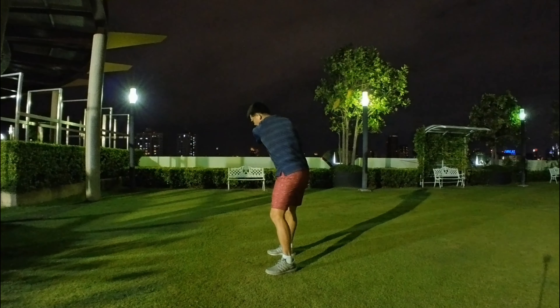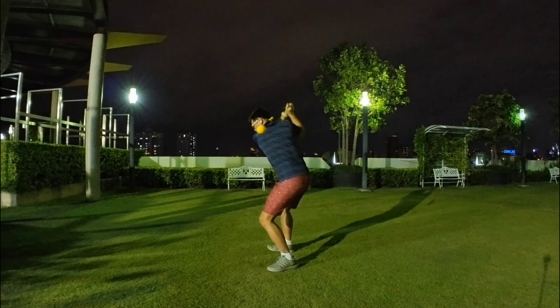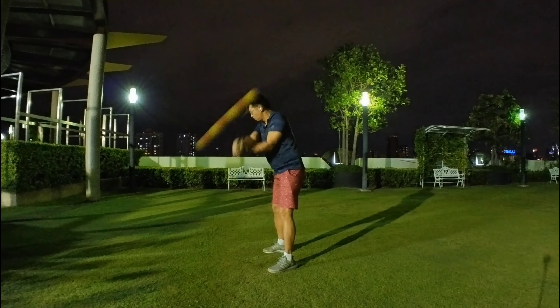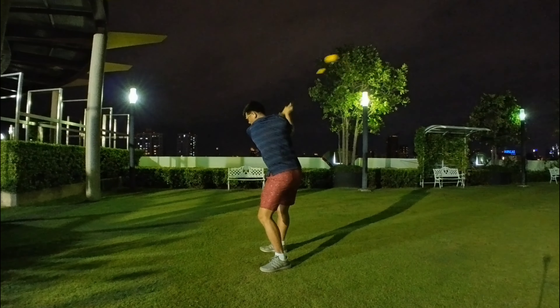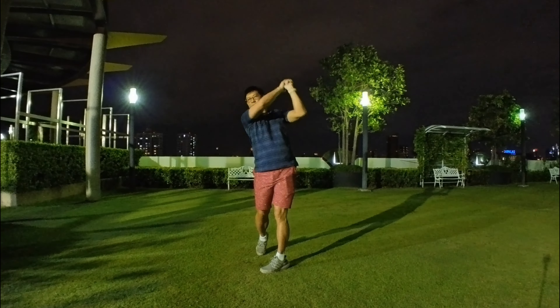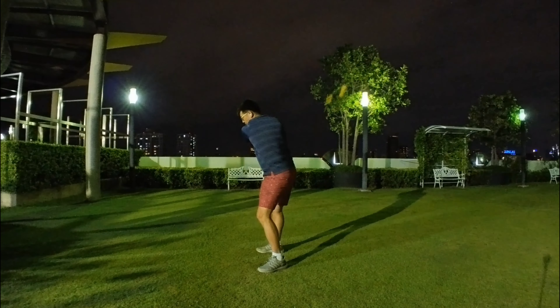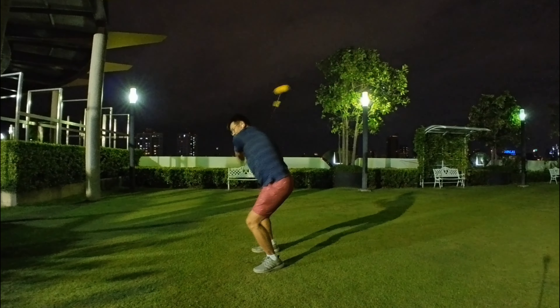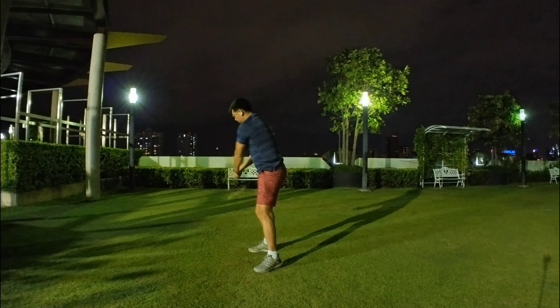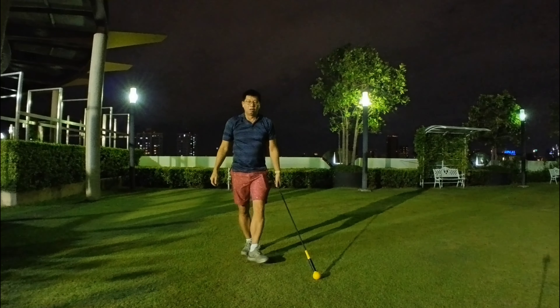I try very hard consciously not to get my body shifting towards the target too early, especially during driver. For irons and wedges you can still get away with that, but for driver you need to hit up on the ball — so to get a positive angle of attack, you need to have your head behind the ball at impact, otherwise you will be hitting down.